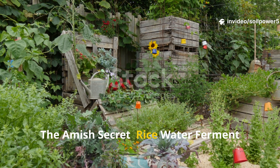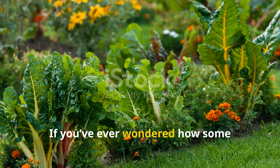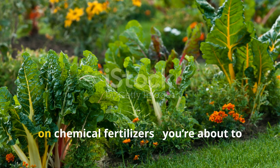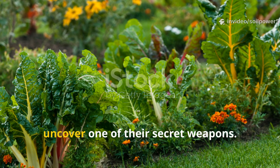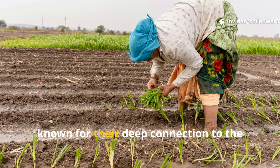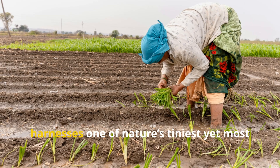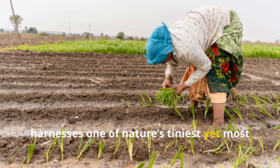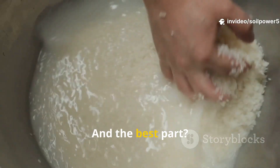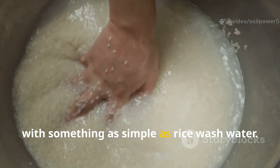The Amish secret: rice water ferment that makes plants explode with life. If you've ever wondered how some gardeners seem to grow those lush, vibrant, disease-resistant plants without relying on chemical fertilizers, you're about to uncover one of their secret weapons. The Amish, known for their deep connection to the land and natural farming wisdom, have long practiced a method that harnesses lactic acid bacteria, or LAB. And the best part? You can make it right at home, starting with something as simple as rice wash water.